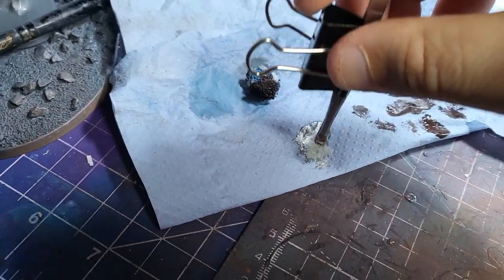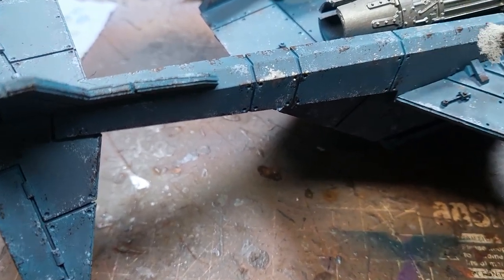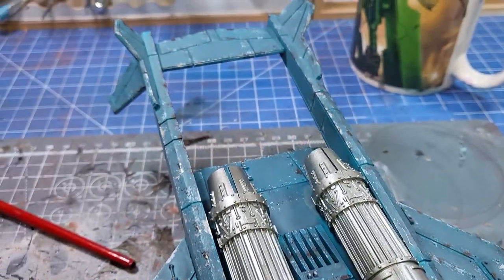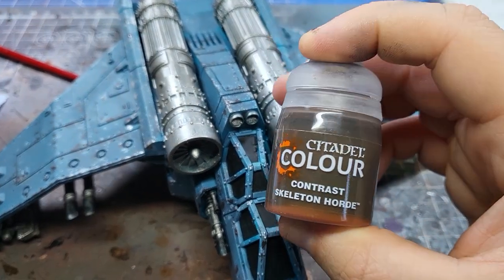Next, I'm going to grab my metallics and do the exact same thing, focusing this further inside those darker chips. It doesn't matter if you go a little bit outside the lines, because it still looks decent. Here's the vehicle with all the chipping complete — nice and quick, this probably only took about an hour. Next up, we're going to add some streaks.